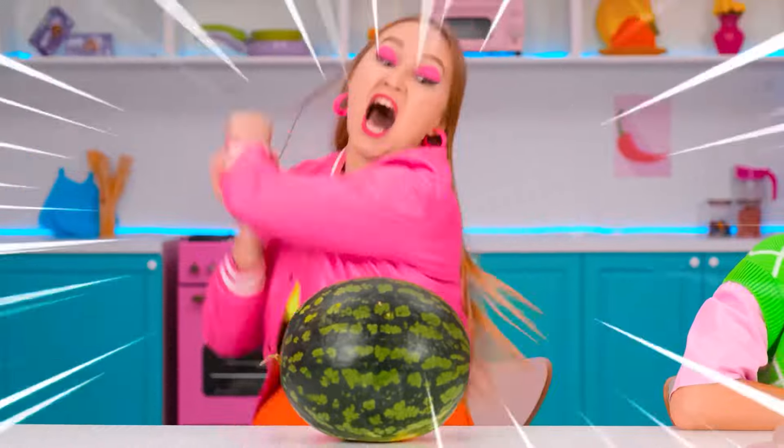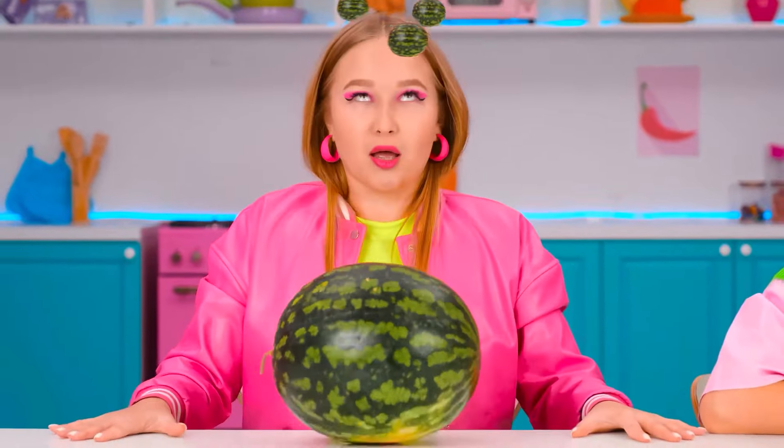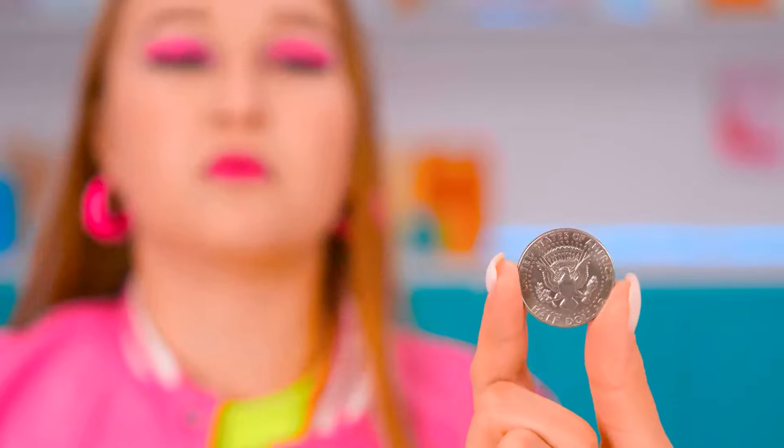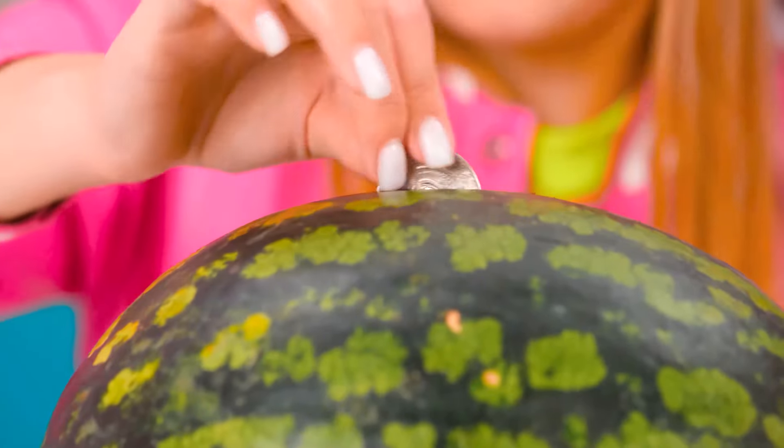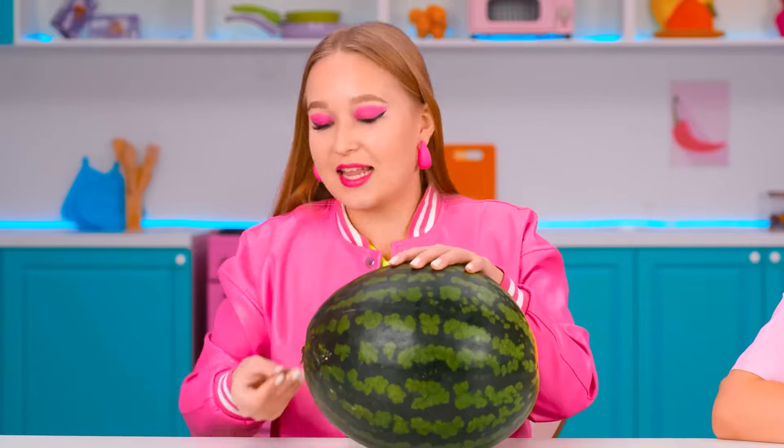All right. Hi-ya! That was intense. Britney, you're gonna have a headache! Here's your coin! You can use it to cut it! Great! Thank you! Well, it really did work.